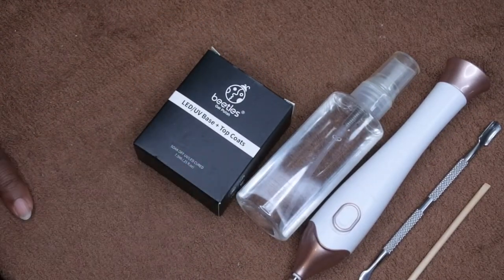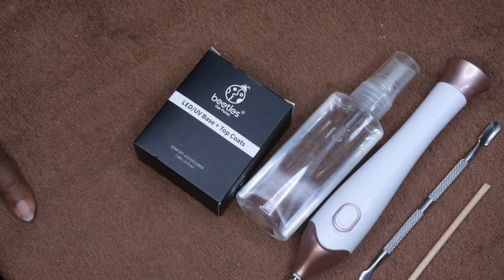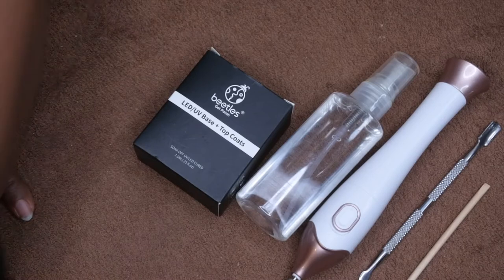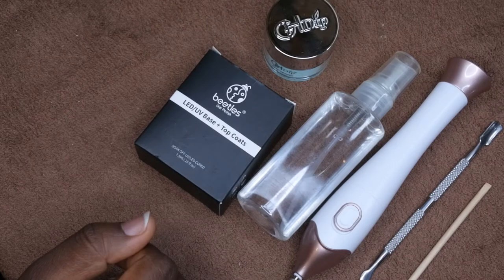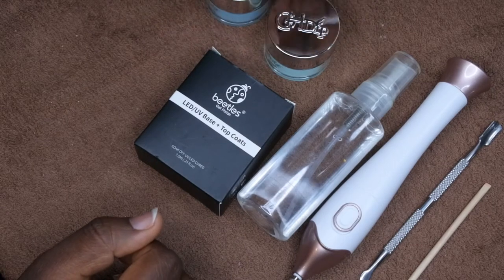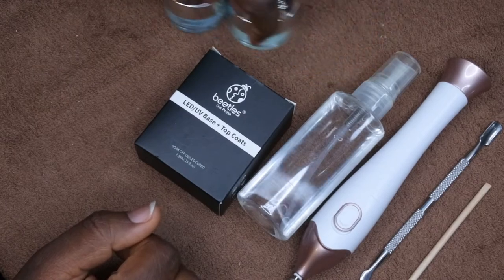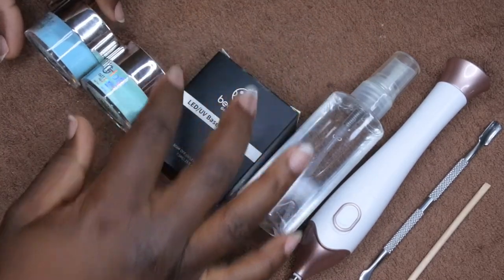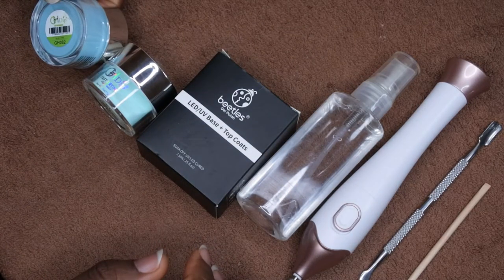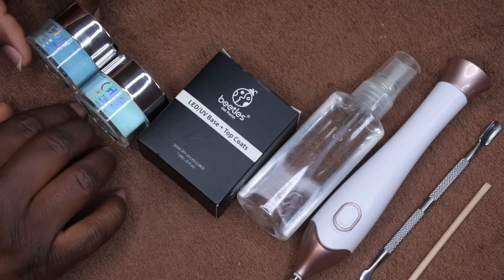They also have a matte top coat in this set, but I'm just going to use the regular glossy top coat and base coat. I also have some dip powders here — I'm going to be doing a blue ombre-ish color. You'll also need your dip powders; this is from GH Dip and I'm using the colors Blue Yond and Tropical Cabana.